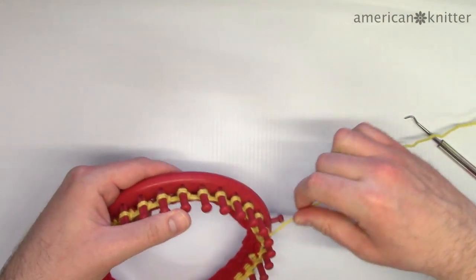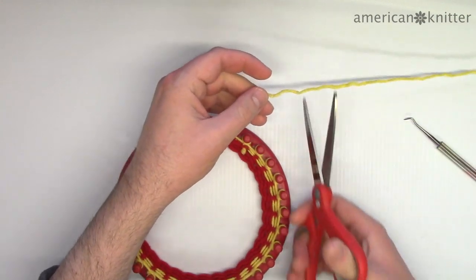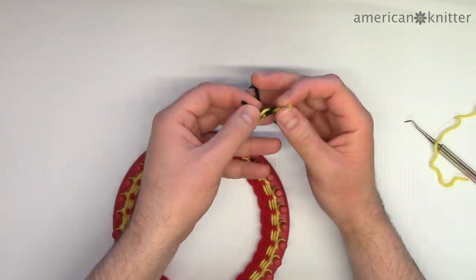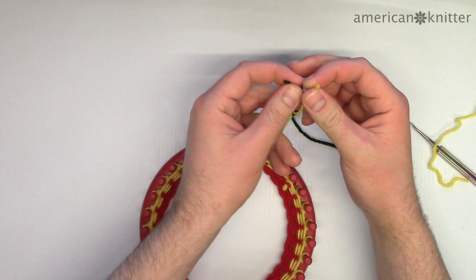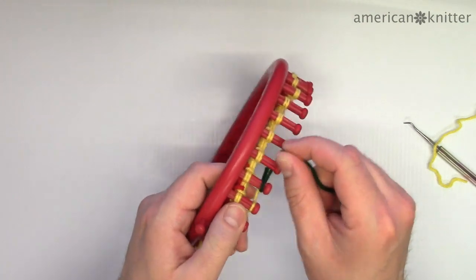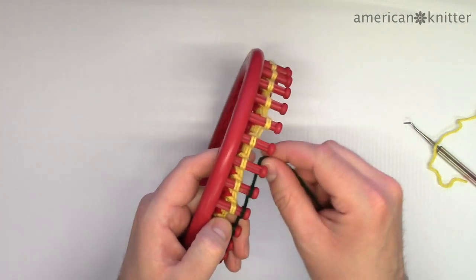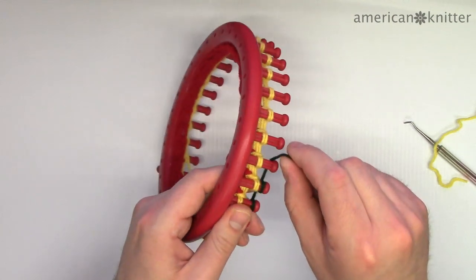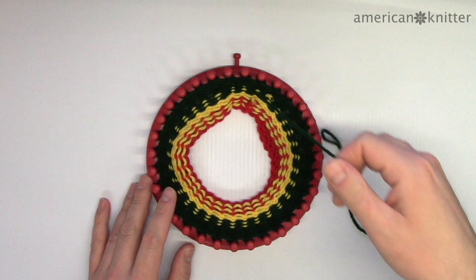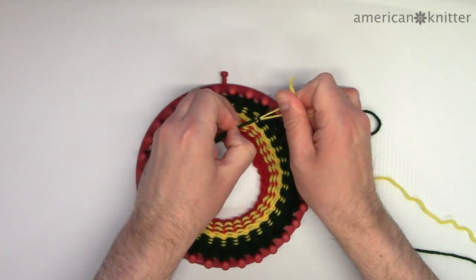With four rows of yellow added to the loom, we're going to change colors again, this time to green. Cut off the yellow and tie the green on. This time we're adding eight rows of green instead of four, because this portion of the headband will be on the inside as well as the outside. If this doesn't make sense to you, just do it anyway and you'll see what I mean later.